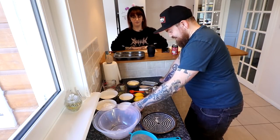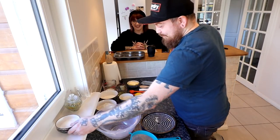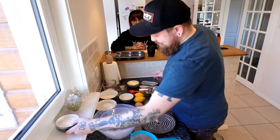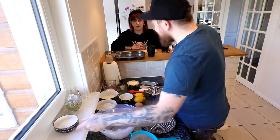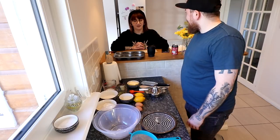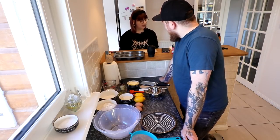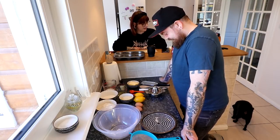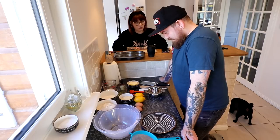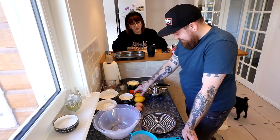Is this icing sugar? That's icing sugar. Have you washed your hands? Yeah, I washed my hands right before. So, one of those ingredients was lemon zest. For the lemon zest, you'll need to grate the zest of those lemons.